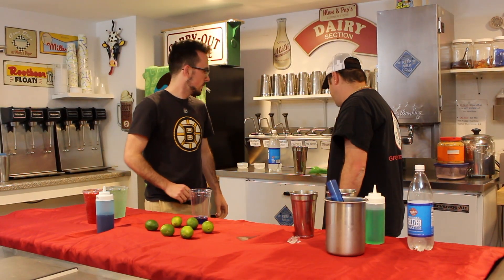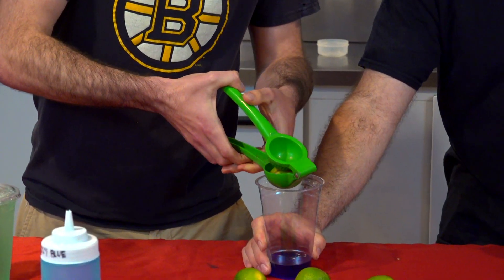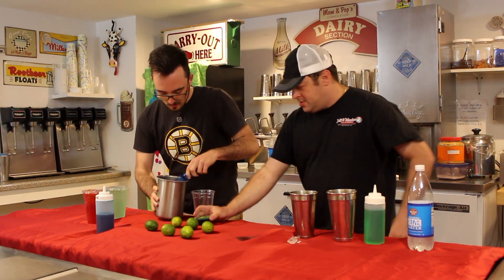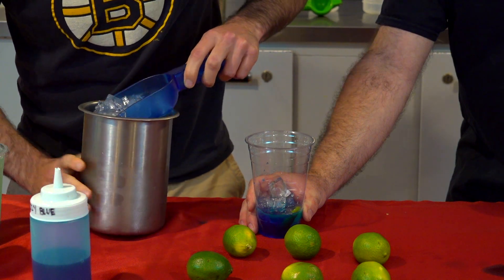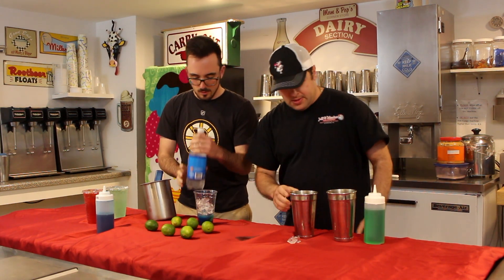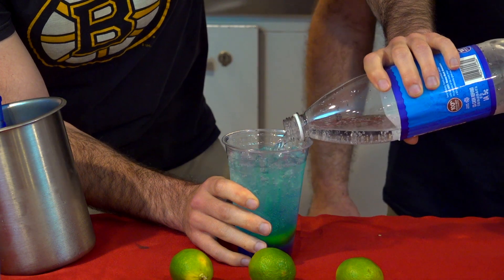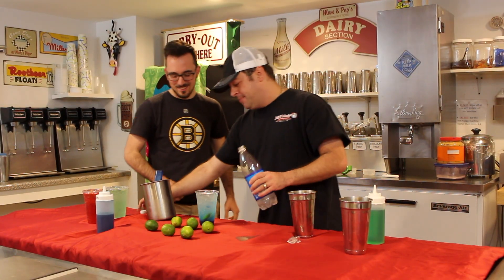Now put the lime in right there, squeeze that bad boy right in. Perfect — now open it, flip it right around, and let it drop right in. Put the lime in right there. Now fill it up with some soda water. This one looks so cool — someone thought we should name it 'smurf blood' but I thought that might go over the edge. Maybe on Halloween, who knows.